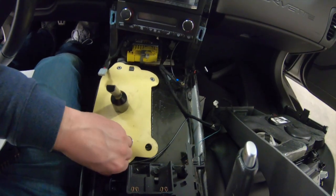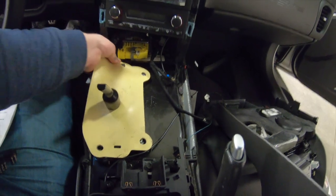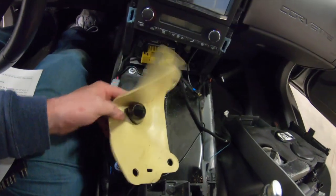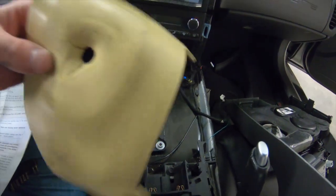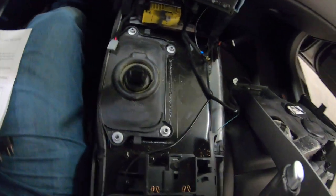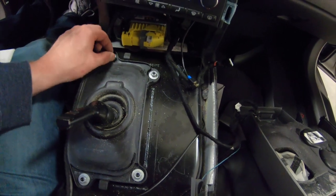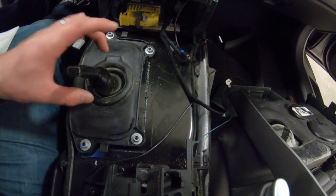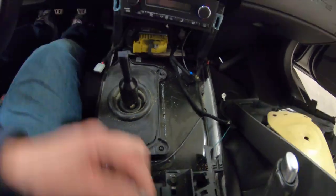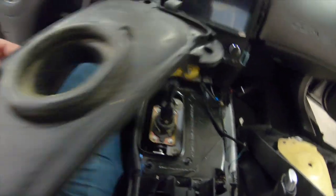I'm going to remove this little sound deadening insulator. Now that we've got this out of the way, we can pull it up and over the factory shifter. Now we've got access to what looks like another rubber piece connected to plastic. There are some 10mm nuts we'll have to remove to actually get to the shifter itself. Got all the 10mms off — this just kind of pries up. I'll clean that before I put it back in.